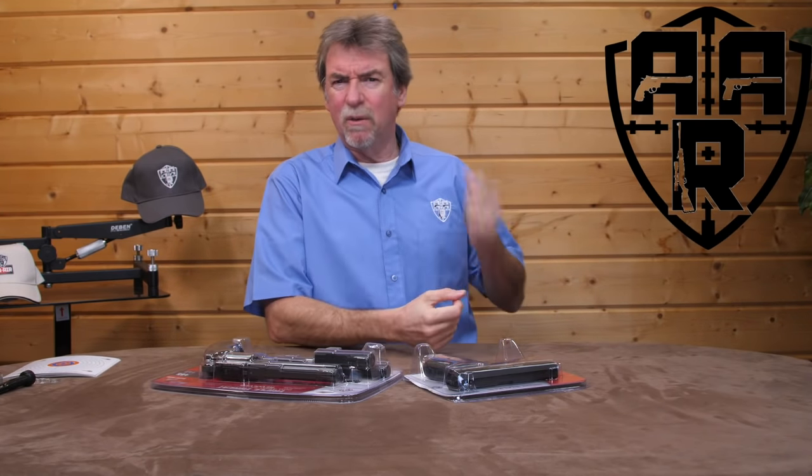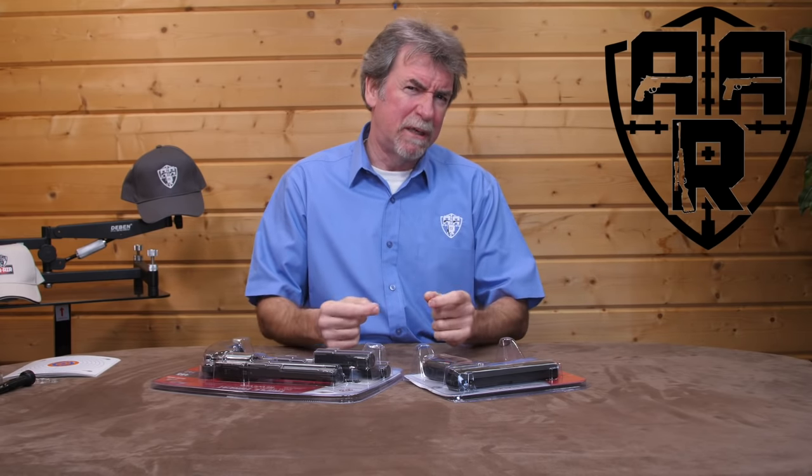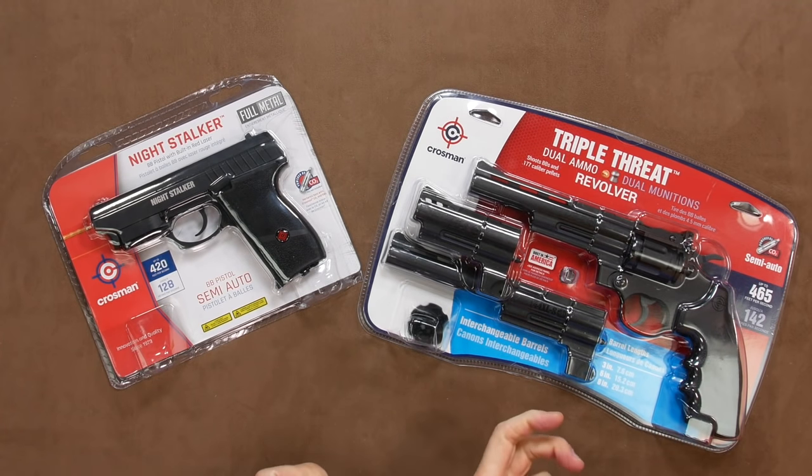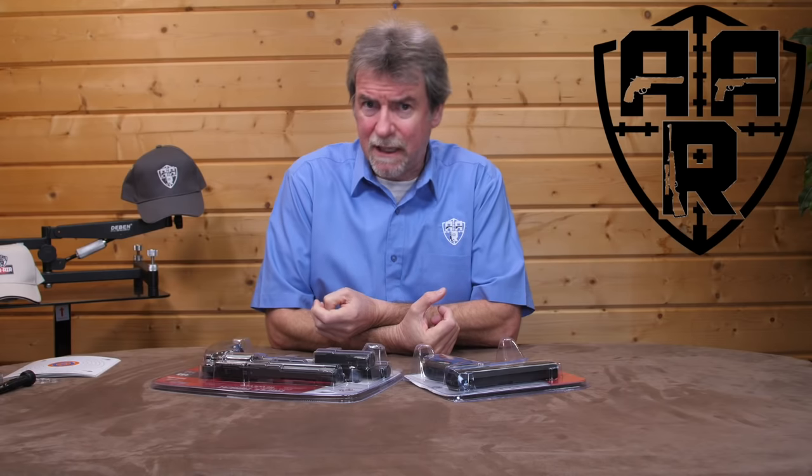Blister packs - don't you just love them? Two things used to come to mind when you get something in a blister pack. Nowadays it's three, what with the war on plastics and all. It used to be: how on earth do I get into this without slicing my fingers off, and what's inside is probably going to be cheap. This week it's a double treat and a triple threat. So, plasters at the ready.